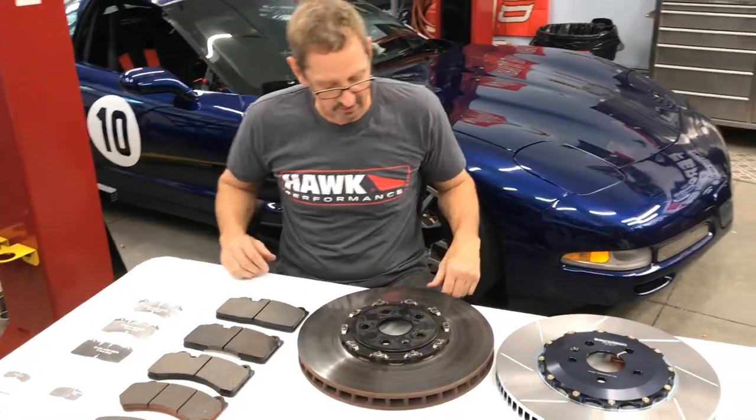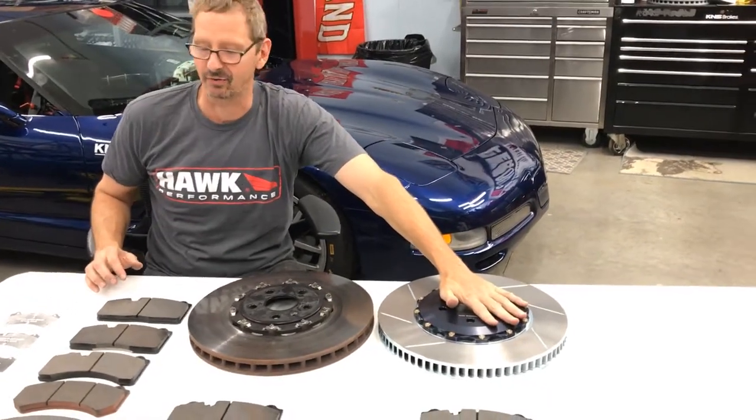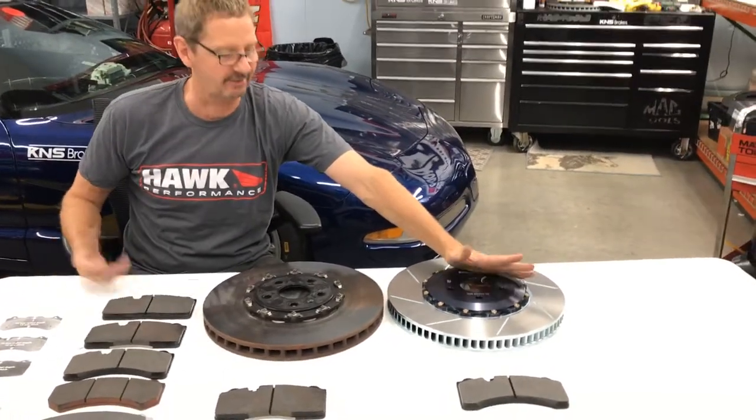That's the story — these are the ZL1 brakes. We'd love to set up a package of Gyrodisk rotors and race pads of your choice. Let us know how we can help you.